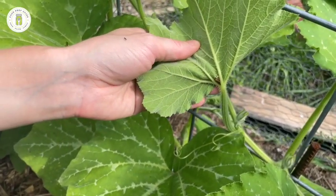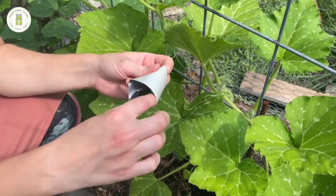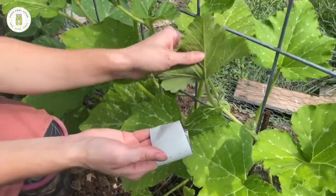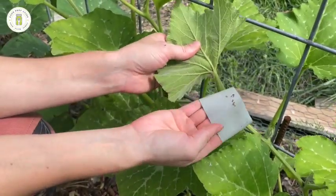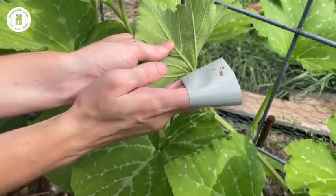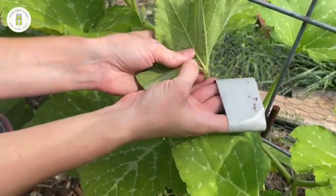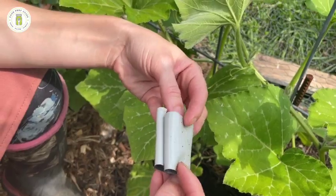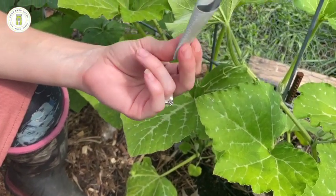Here are some more eggs, and the third method - all you need is a strip of duct tape. Put it reverse side out over your fingers like a DIY lint roller and just start patting those eggs. They come right off onto the duct tape. They aren't crushed at this point, so we fold the tape over on itself to trap them, squish it, and then dump it into that same jar of soapy water from method one.